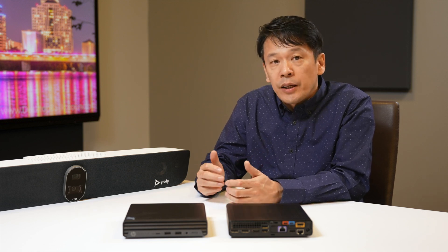The Studio V72 video bar is based on the second generation Poly Studio X72 all-in-one video bar and shares the same updated processor, latest audio and video features, and modular room support with IP peripherals.